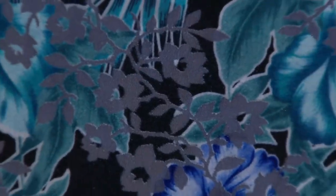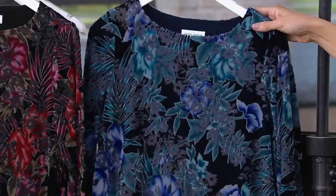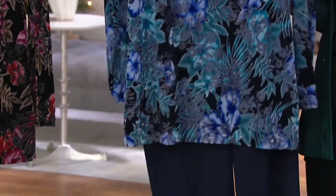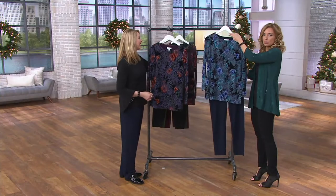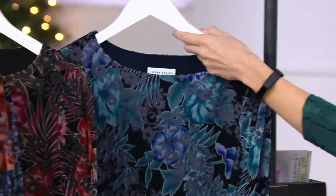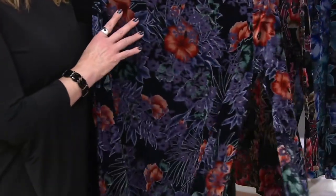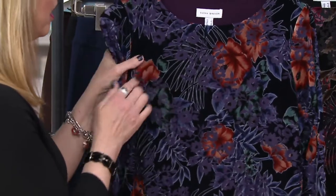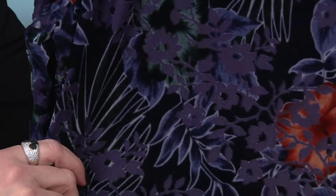These darker, romantic florals are what we're seeing for fall and winter. This luxurious burnout velvet is lined in liquid knit, with gorgeous florals. It's true burnout velvet — what you see is not a print; they actually work this into the fabric. Susan has the best stretch velvets — this is all stretchy and wonderful. The liquid knit lining is like a liquid knit tank underneath, so there's no bulk in the sleeves.